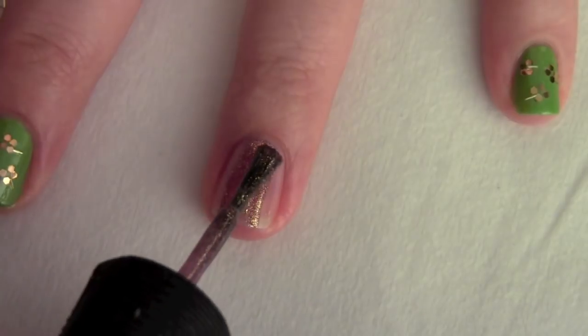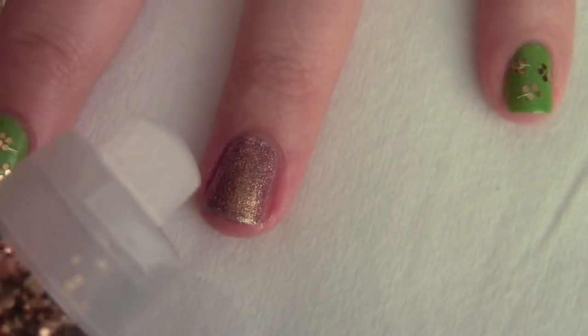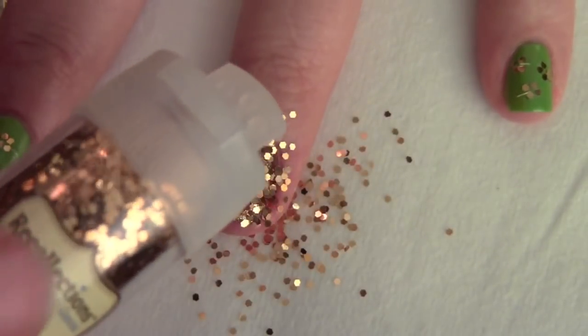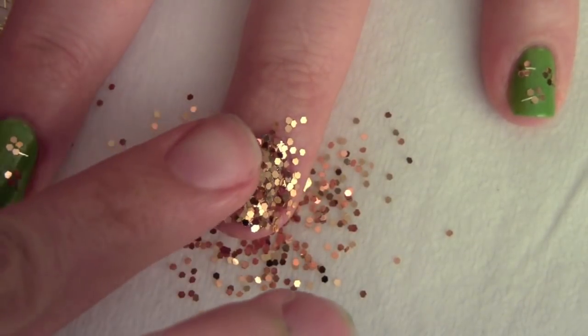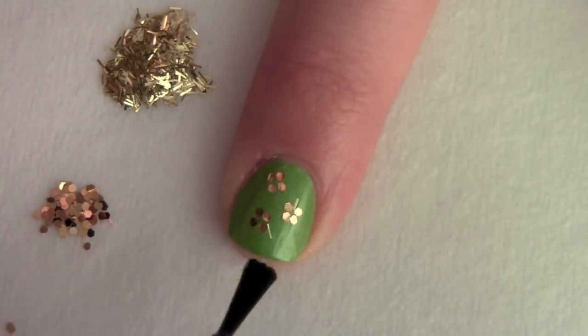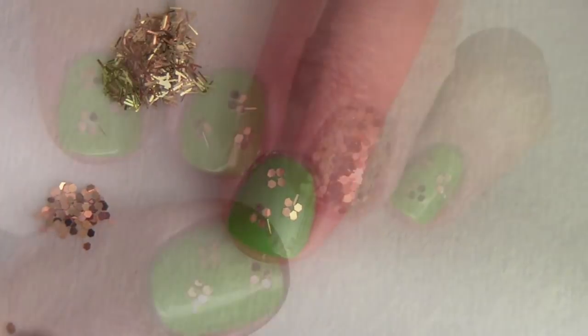Apply a gold polish to your ring finger. Immediately after, pour the copper glitter all over the nail and gently press it into the polish with your finger. Apply a clear top coat to seal in your design.